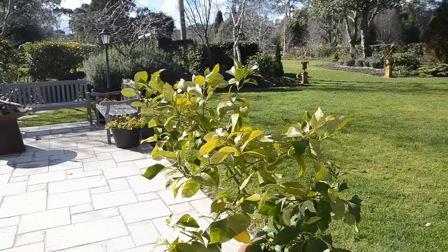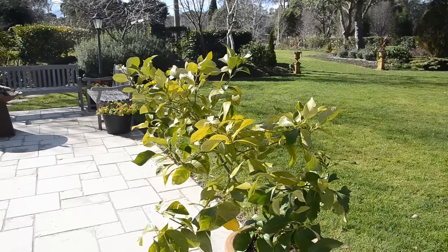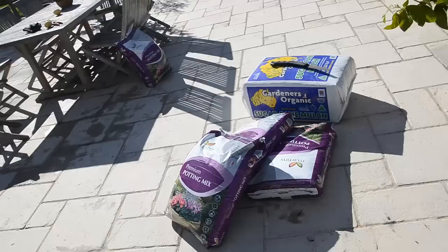Today I'm going to show you how to repot a lemon tree. This is the same for any kind of citrus or any kind of potted plant, for that matter. These need to be repotted every two to three years. This one's been in this pot four years and as you can see it's showing signs of deficiencies, particularly in nitrogen and magnesium.